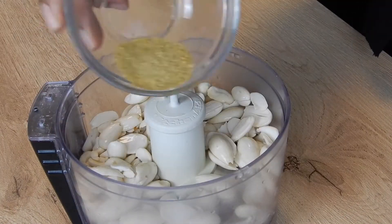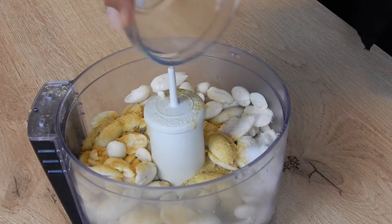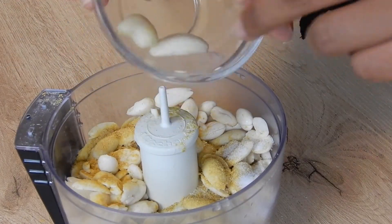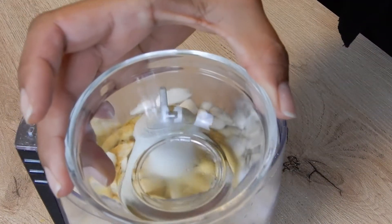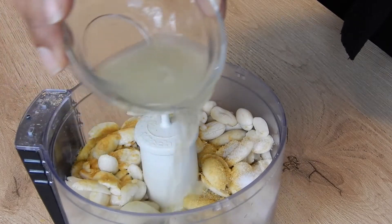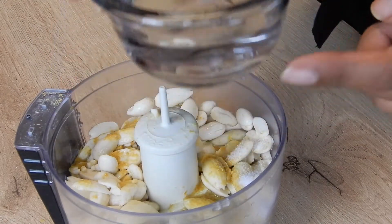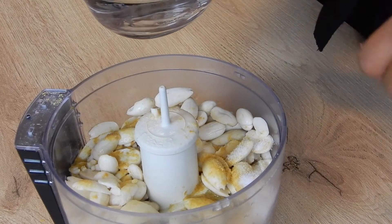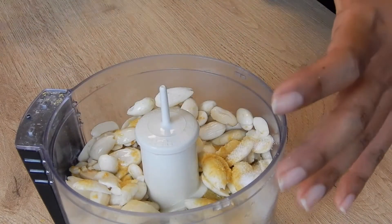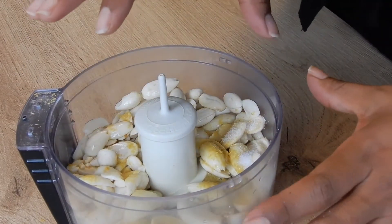A teaspoon of nutritional yeast, a tablespoon of salt, one large garlic clove or two small ones, one teaspoon of apple cider vinegar, and two teaspoons of lemon juice. I've got a half a cup of water here, but I'm going to gradually put the water in. The reason I do that is because I don't want it to get too runny — I really want it to be like a paste. So I just added a little bit in there.